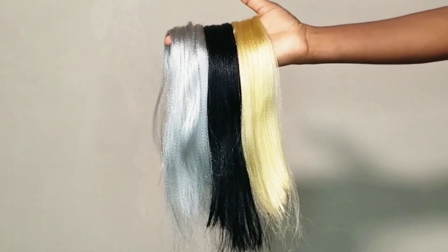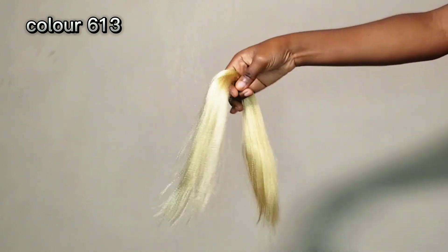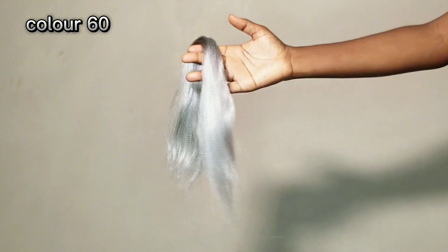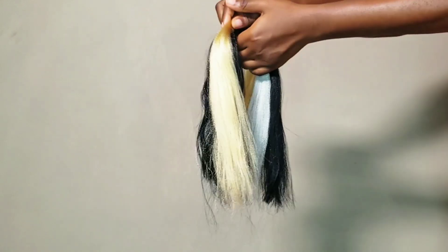Welcome to another color blend video. For today's video we'll be blending the colors blonde, black, and silver. The color codes for all three colors will be displayed on the screen so you can get them — they are from the brand Expression.